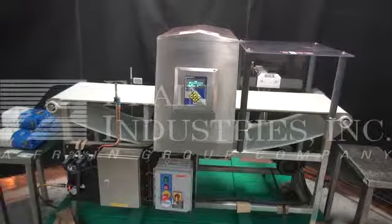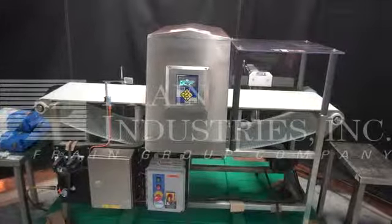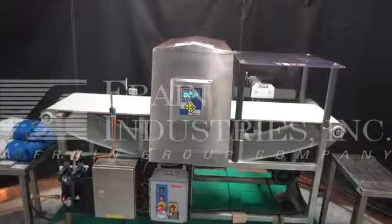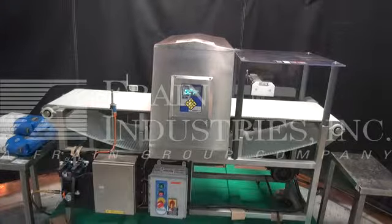Hi, we're the Frain Group service technicians here with your Lock Insight metal detector. Before powering up the machine, it's recommended to read the manual in its entirety. The manual will be placed with the machine when it's shipped.